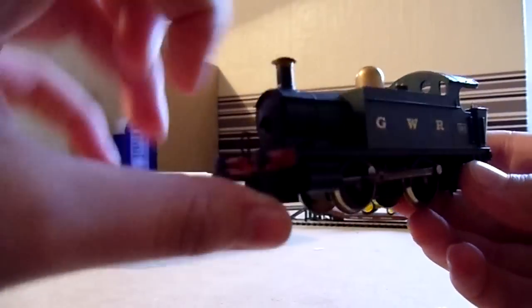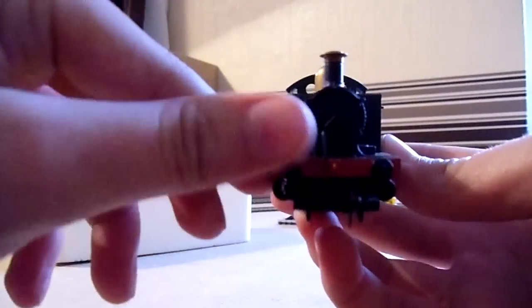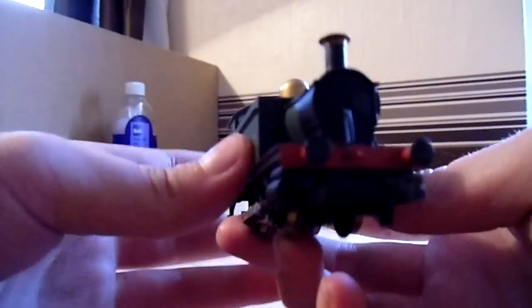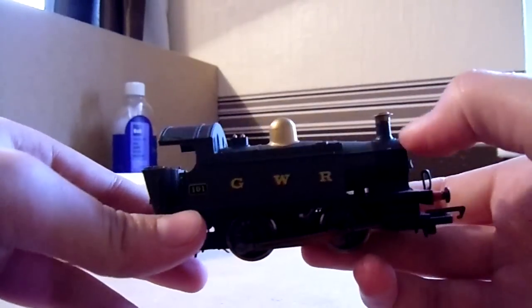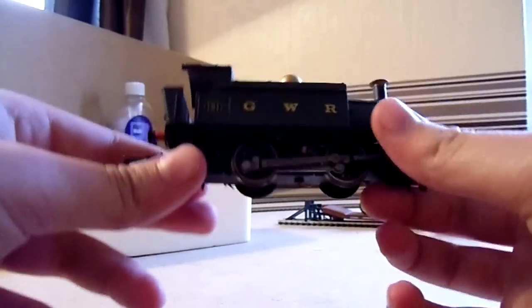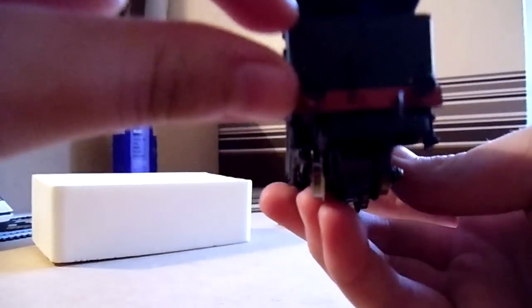There are steps going up into the cab, a sandbox or toolbox, big massive couplings, and big plastic non-sprung buffers. You've got the vacuum hose which I fitted, and a really nice design to the smokebox. On the other side it's exactly the same — GWR lettering, handrails round the smokebox, the water tank, your piston, number plate, handrails, steps, and rods.